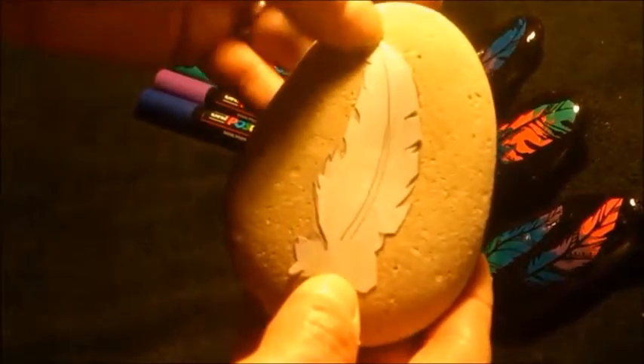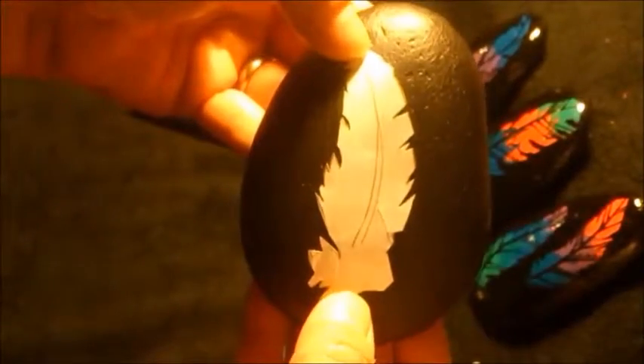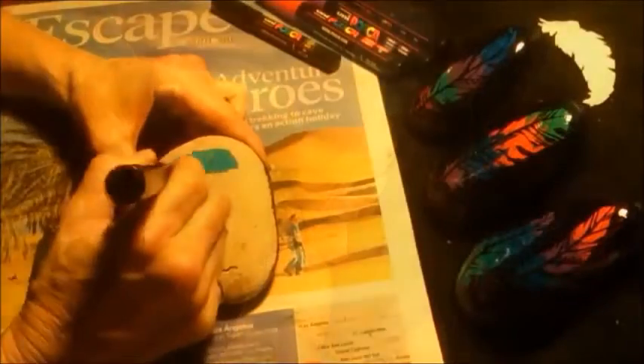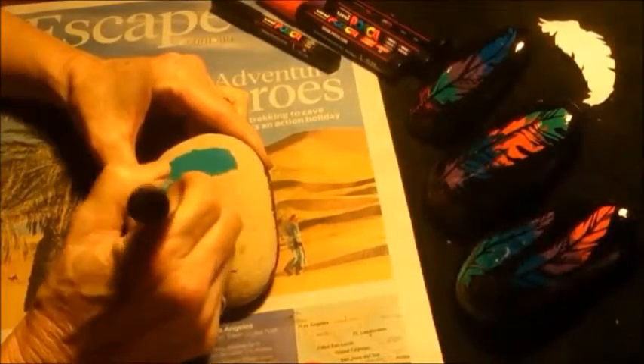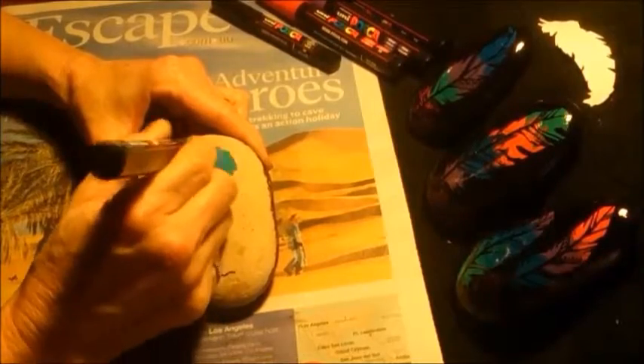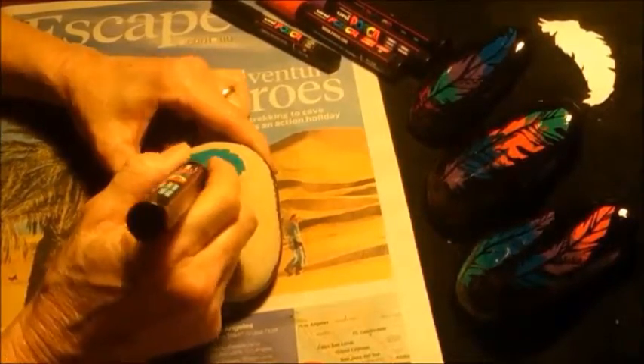I'm using a rock — this side is the unsealed side and this is the painted side obviously. I'll show you my template. I start off on the unsealed side; that's what I'm using as an example today.